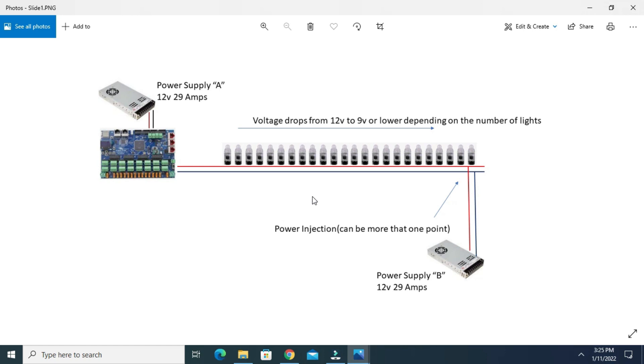This is the setup I've been using for years with no problems — that's option number one. Option two is the same thing except people make a cut on the positive wire, which prevents current from back-flowing into the controller. Now this power supply powers the Falcon controller and provides power just to the first 50 or 100 pixels. What I've heard is that the brightness might be different between the two sections because they're not sharing the same voltage, but this is still an acceptable setup.